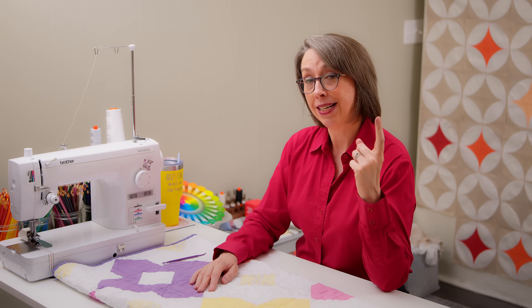I recently quilted the GeoGems Baby Quilt with an orange peel quilting pattern. If you're not familiar, the orange peel design is the piecing on the design wall behind me, but there's also the quilting that's the same pattern — just not piecing, just the quilting part. So that's what we're going to do today.